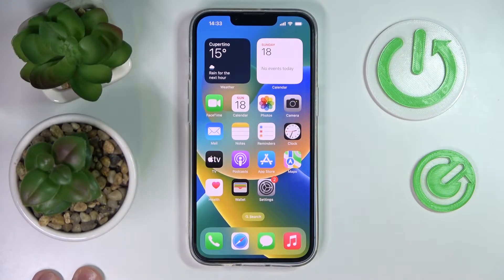This is the new iPhone 14 and today we will show how you can share the Wi-Fi network password on this device.